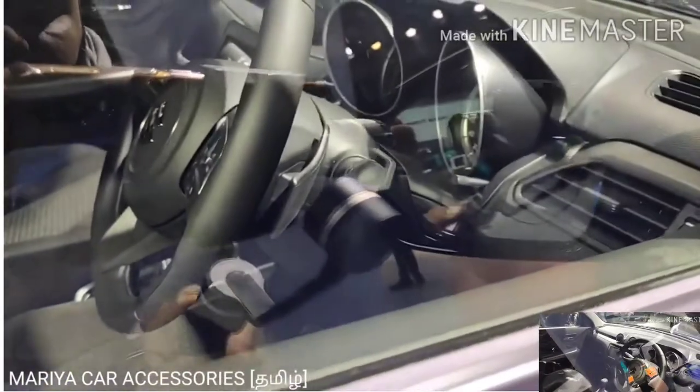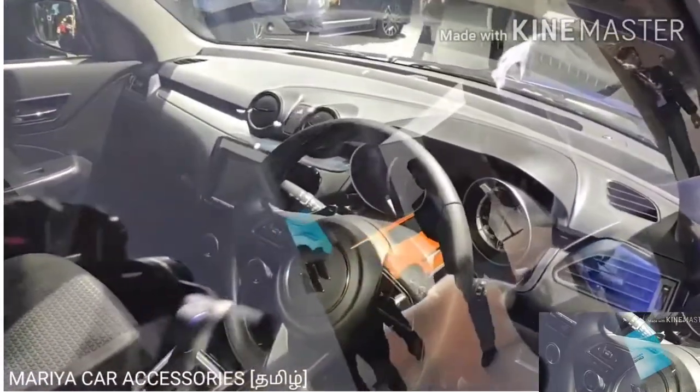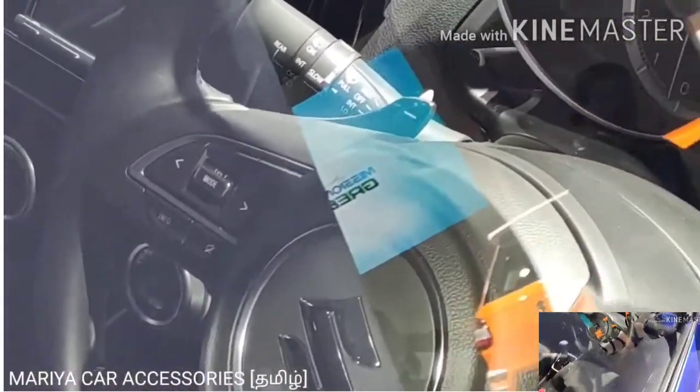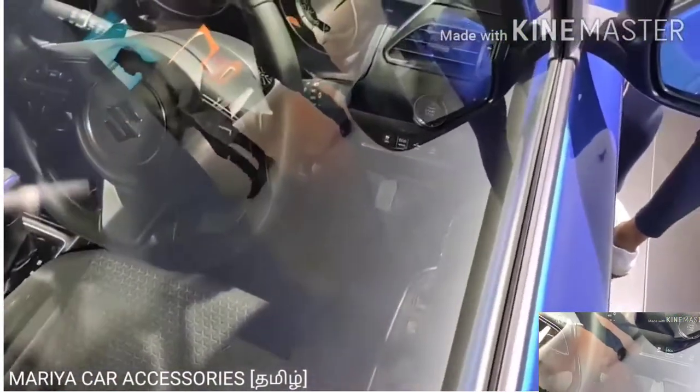I have not opened it fully but you can see inside. If you look at the interior, it's standard — the shift is standard. The gearshift is not in a sporty mode.